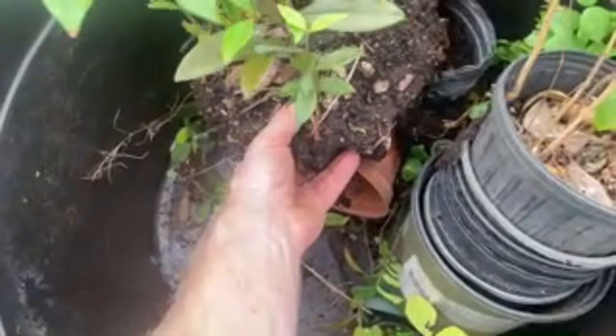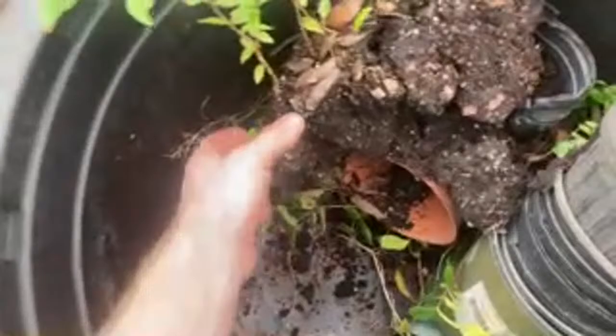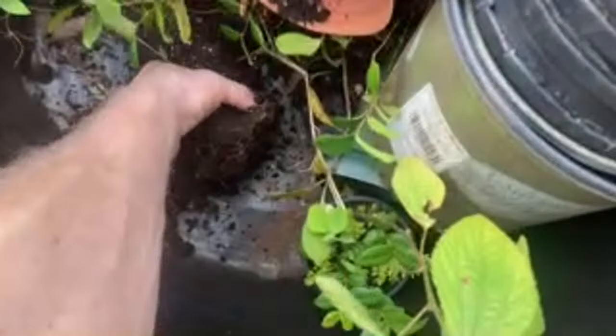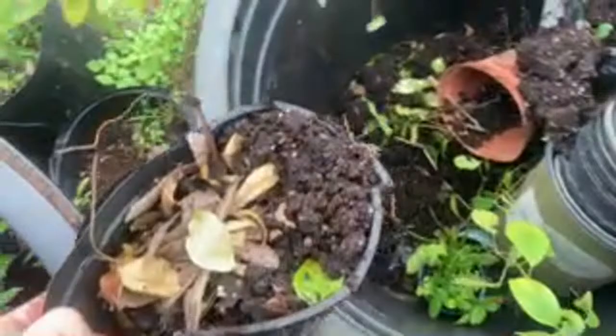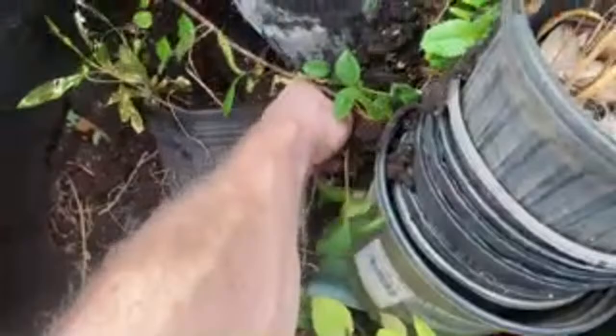I found a bunch of plugs that look real nice that could go into one-gallons. This is a pitomba that needs to get in the pot, a red jabbo looking nice, some other pitomba here. This is an oak seedling, there's a red jabbo. I got another bunch of these patanga tubas in plugs.